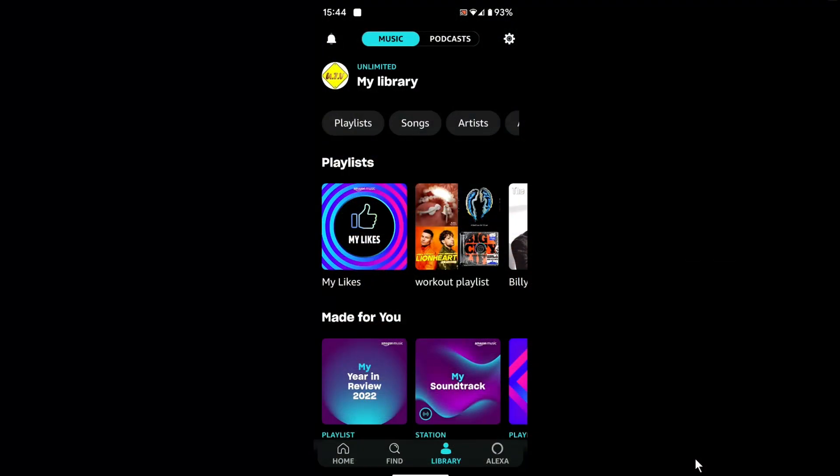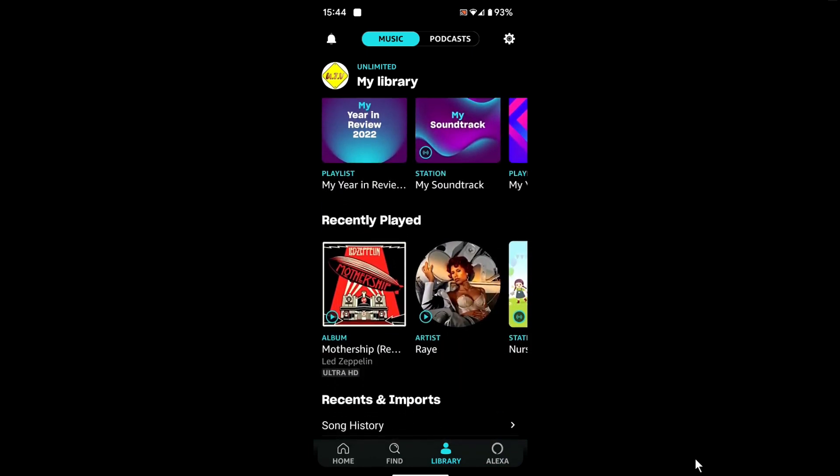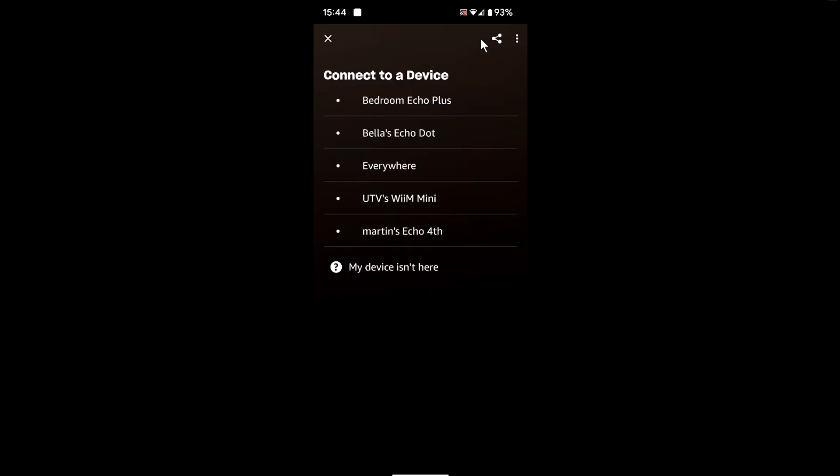It's also worth mentioning that once you've set that group up, if you open your Amazon Music app and click on the icon at the top, you can see that you can either stream directly to the Weem Mini or stream directly to the Everywhere group. How cool is that?